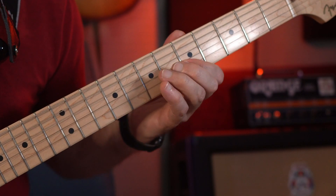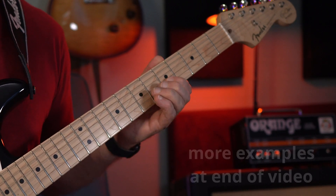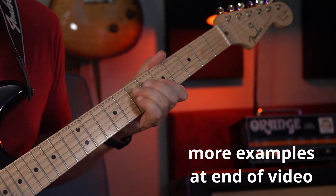Here we are for another one minute lick. Today we're going to check out this quick little lick that I like to use for lead-ins. Here we go. Let's hear it mixed in with a track. Let's learn it.